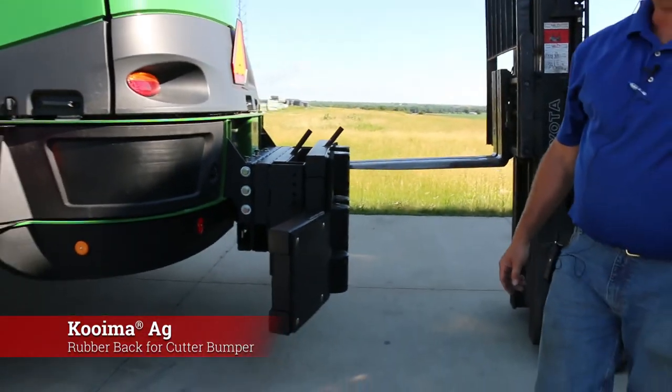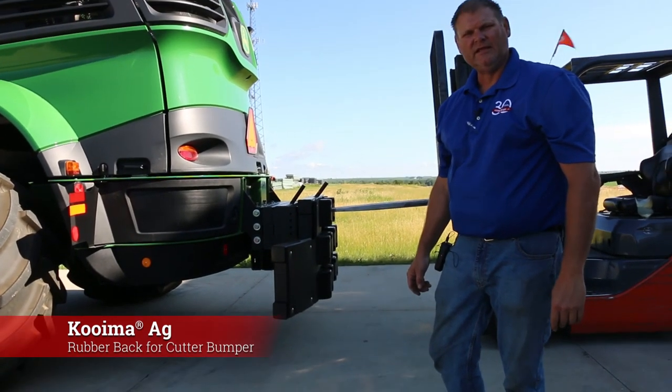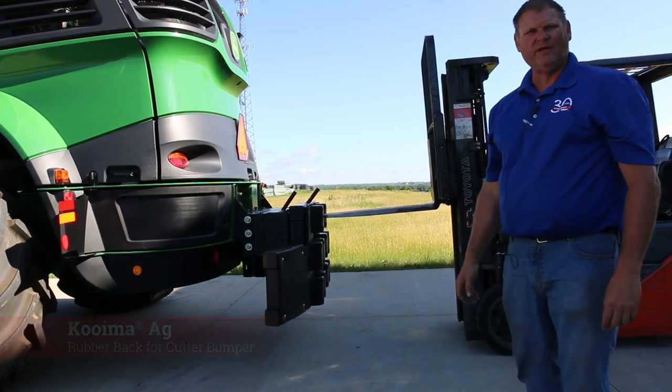That is our video on how to install our Koima bumper. Give us a call and we'll give you a quote and get one sent out to you right away. Thank you.